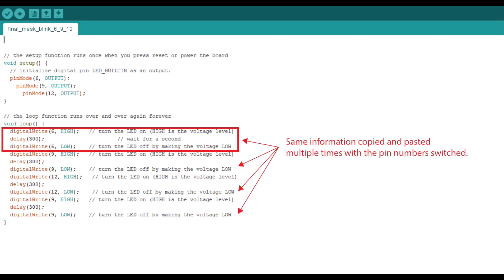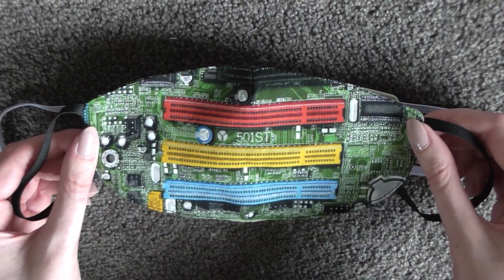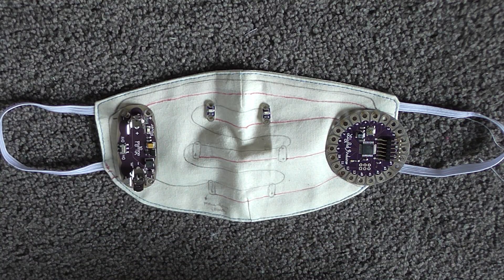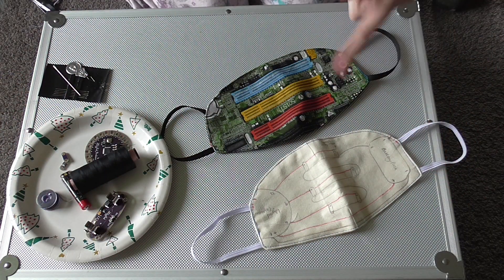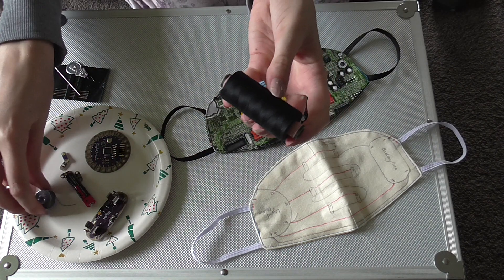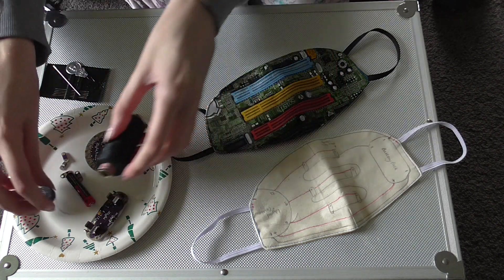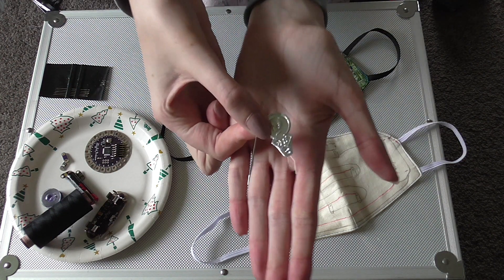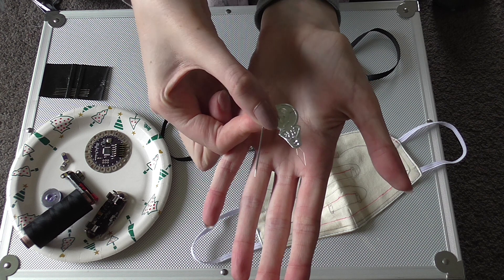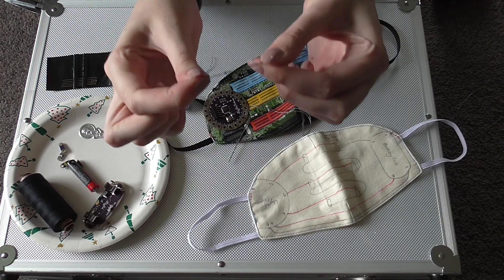Once you've checked that it works you can upload it to the LilyPad. Before making the final mask I made a little mock-up version, which makes it easier to see how big the components will be and where is the best place to sew the thread. Once you are all ready to sew the LilyPad in, you will also need a hand sewing needle and some regular thread along with the conductive thread. Sewing with conductive thread is a little different to normal thread, mostly because it is very coarse. I like to use a needle threader to get it through the needle, double thread it, and knot it as well as you can to make sure it doesn't come apart.